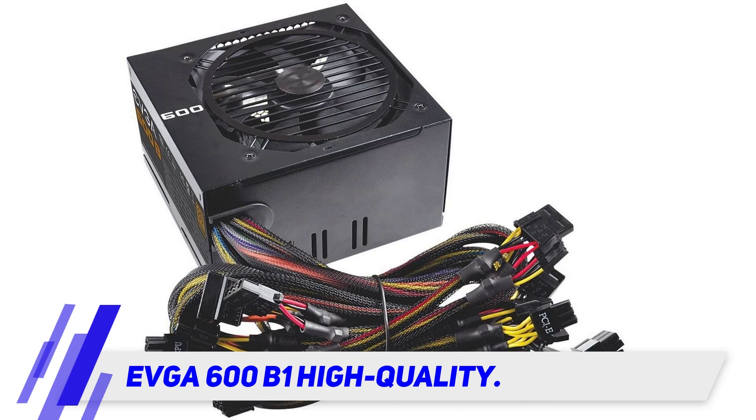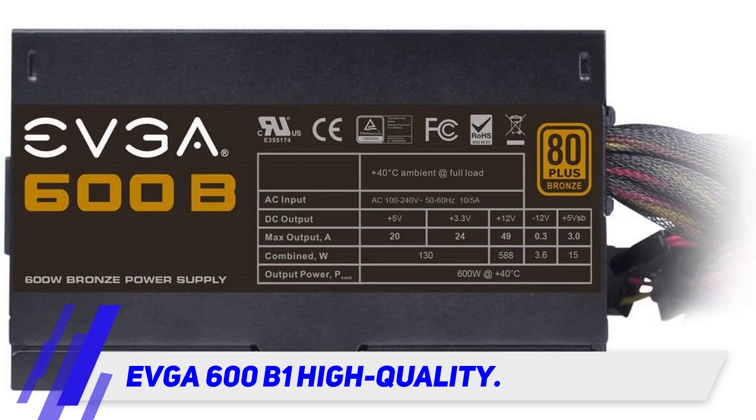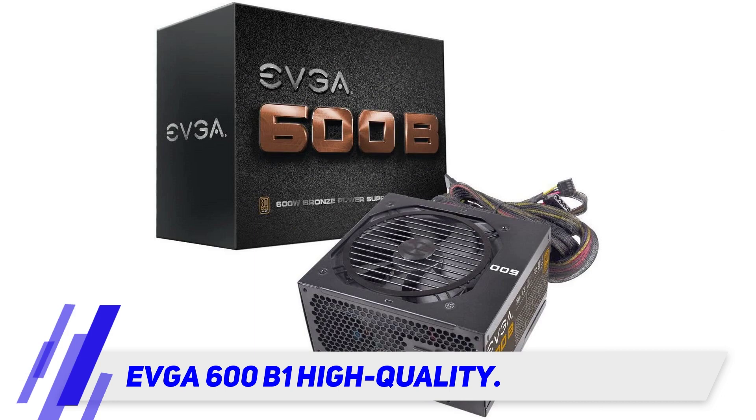This PSU will be able to handle typical loads with a decent 85% efficiency, and to maximize the power it uses a high amperage single rail design. Thanks to EVGA's continuous power technology, you can be sure that you're getting a steady output.